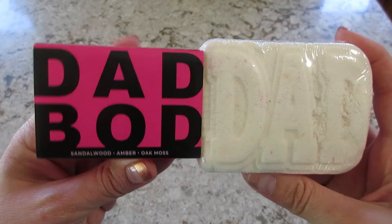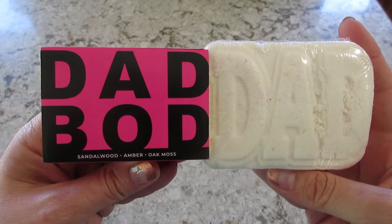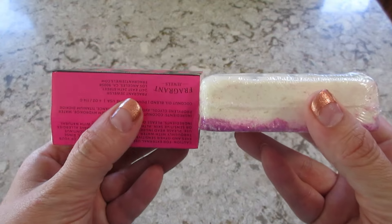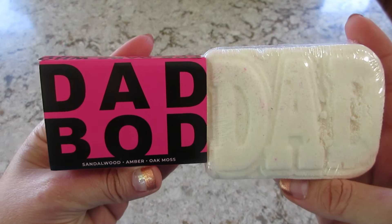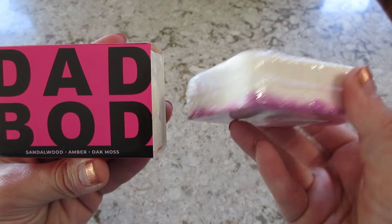Hi guys, welcome back to my channel! Today I have a demo from some of the Father's Day products. This is called 'Dad Bod' — you can get a soap or a bath bomb, and you can buy them individually or together as a set, which is what I did. There's no jewelry inside, but I will be doing a demo.